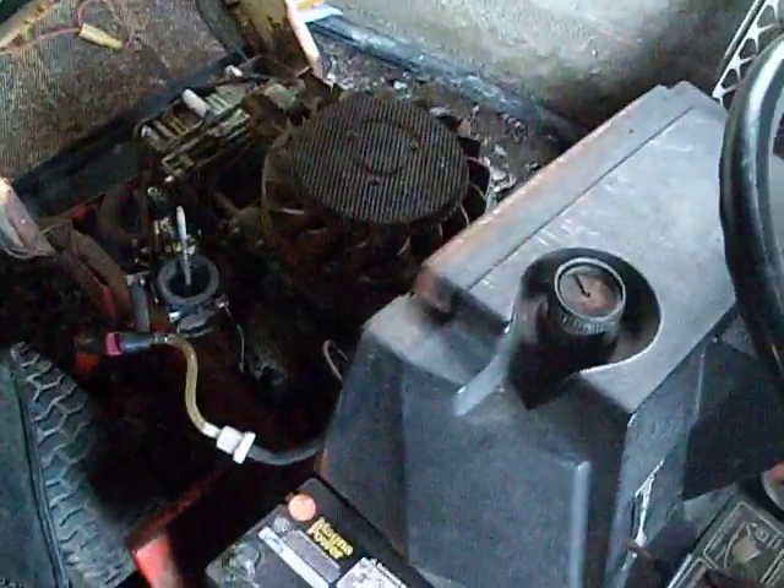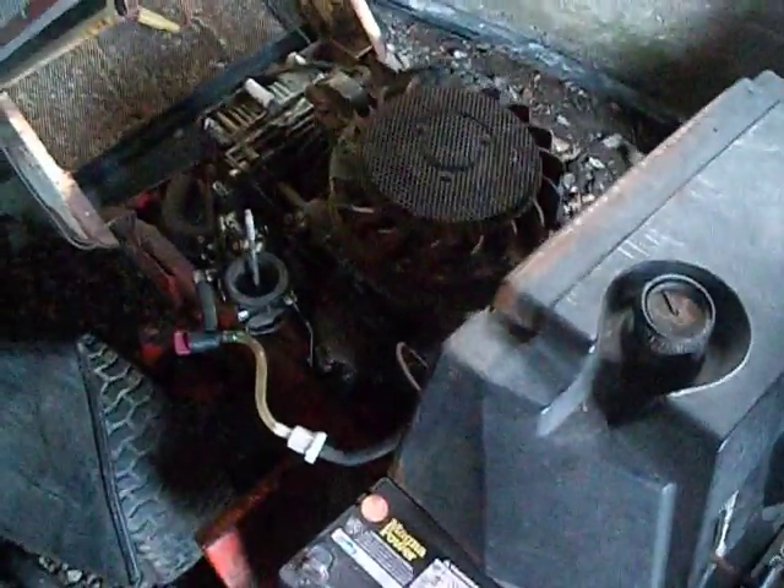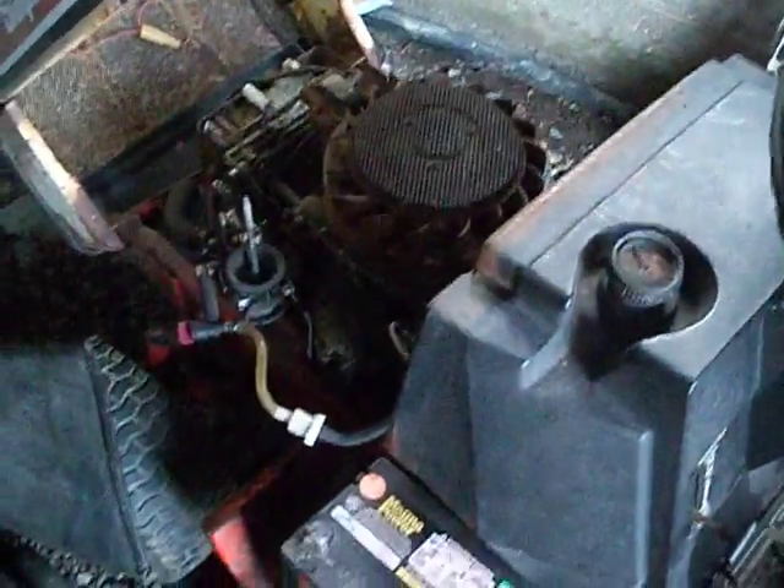Well guys, she runs. Still haven't figured out how to adjust the governor right.